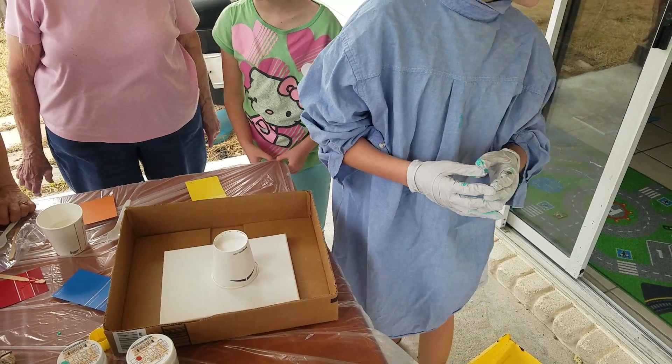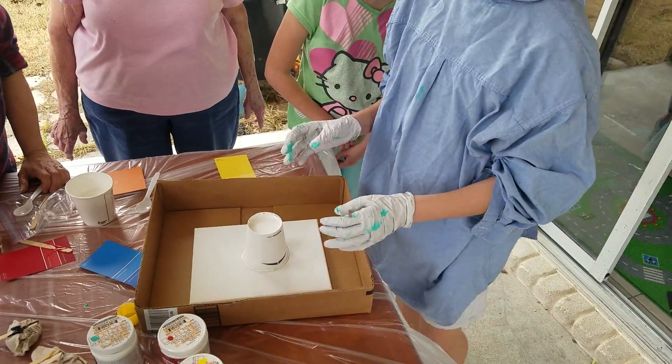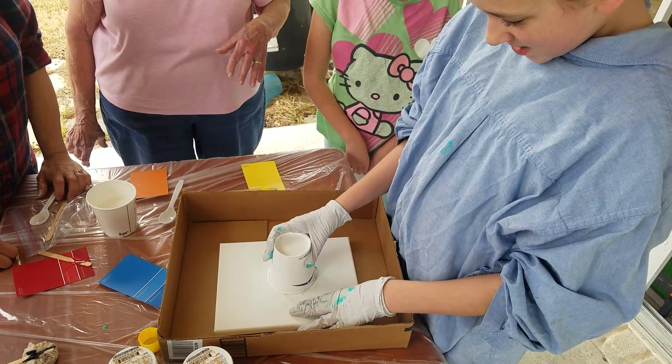I'll help you. You can probably pull that cup up. You can do it now. Pull it straight up or you're going to move it around. Let it drip. Whatever you want to do.